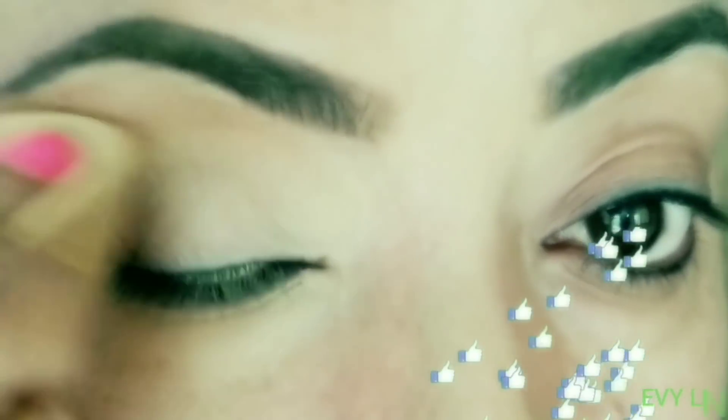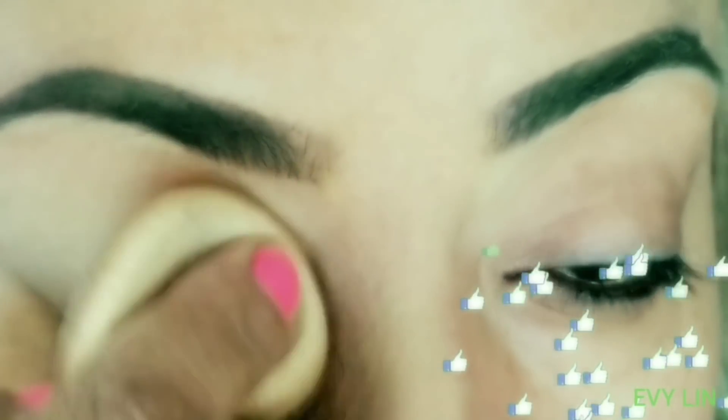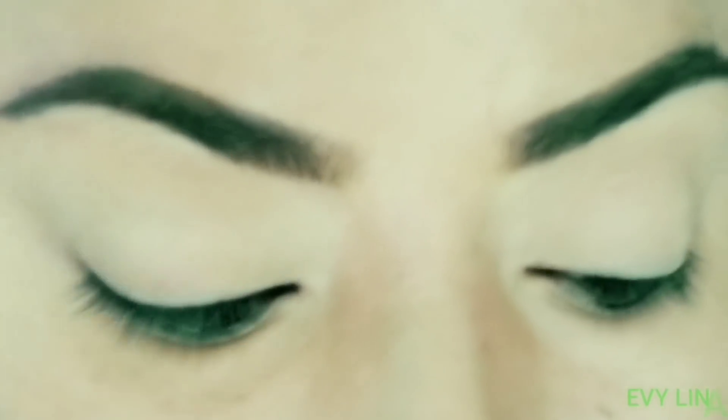Let's start with this makeup. The first thing I'm going to do is put a little compact powder — the one I use is the Bisous in number 7 caramel. I'm not going to put corrector or use a makeup base.